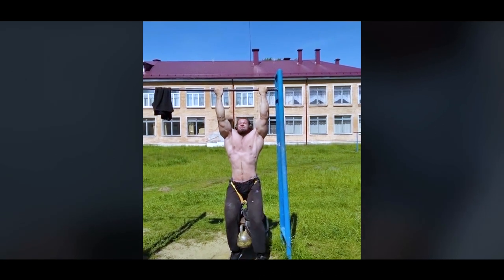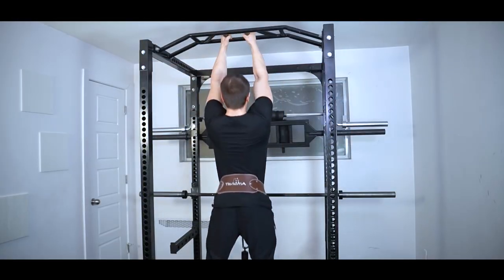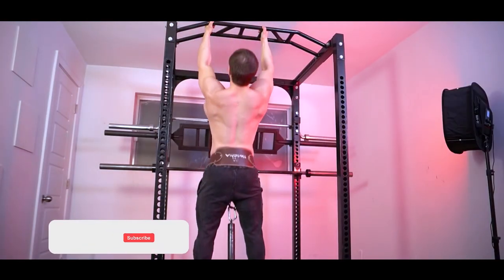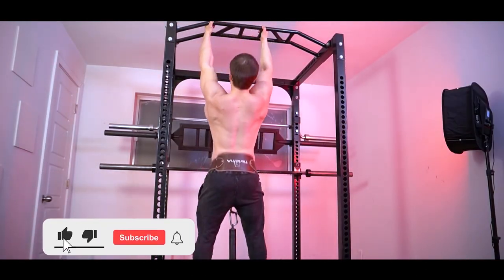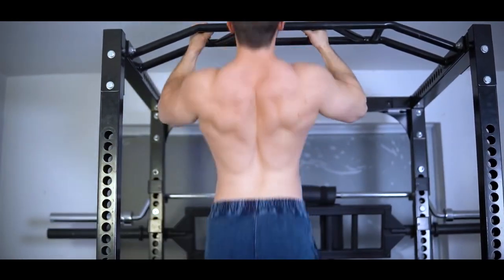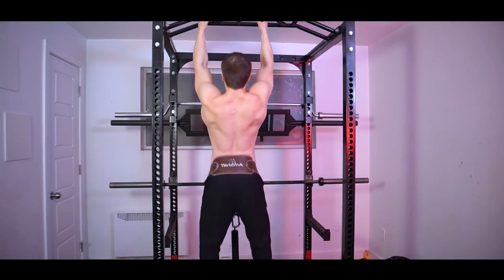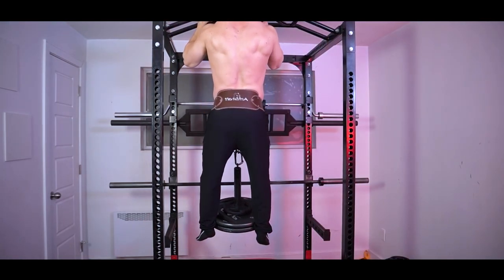So how do these modern athletes differ from Jasper? They have a much larger body weight. Fischuk is 97 kilograms, Medvej is about 100 kilograms, and Smaev is more than 100 kilograms. Therefore, in order to pull up with more added weight, you need to weigh more yourself.